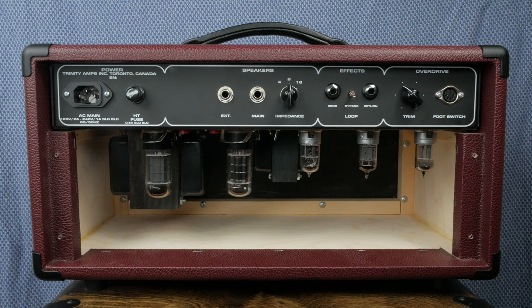For power tubes, you have the option of either fixed bias 6V6s or cathode biased 6L6s which provide 22 or 33 watts respectively. All you have to do is change the tubes, flip the switch, and make a bias adjustment. The amp uses 12AX7s for the phase inverter and preamp tubes.